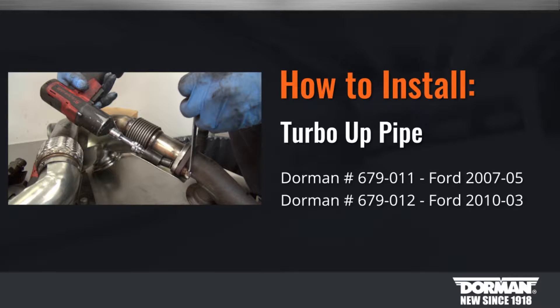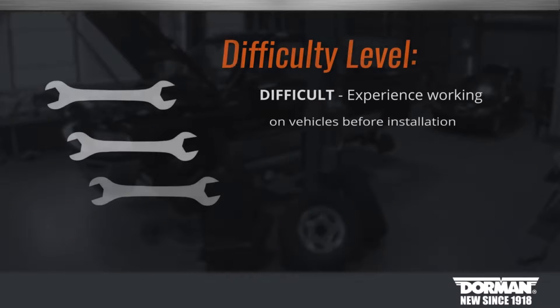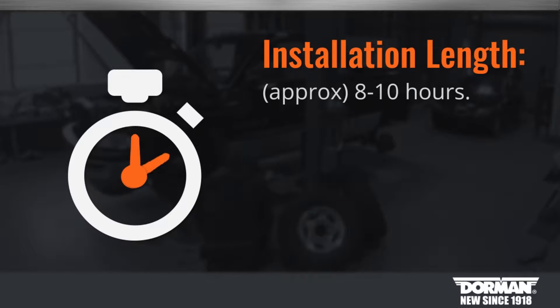Welcome to Dorman Products Turbo Up-Pipe Installation Video. Before you begin, this installation is considered to be a difficult repair by our technicians. This installation will take approximately 8 to 10 hours to complete the repair.